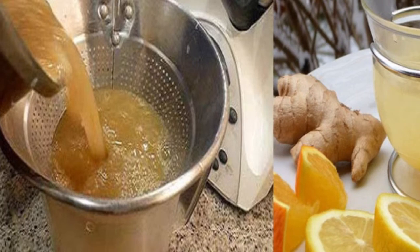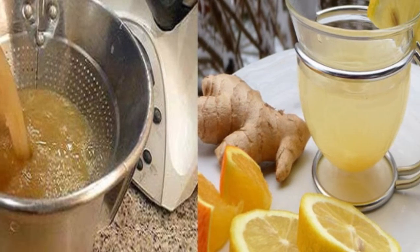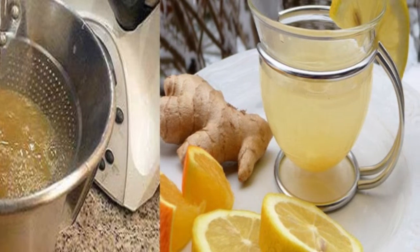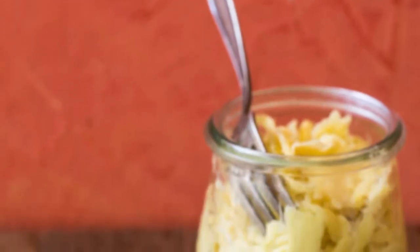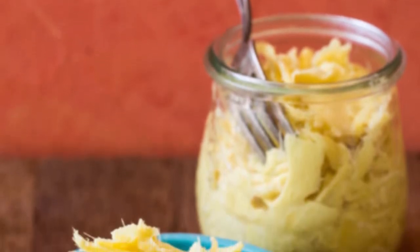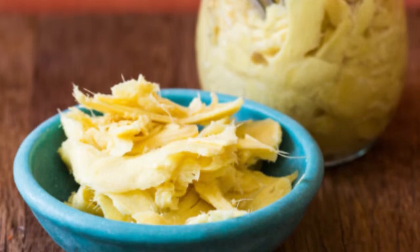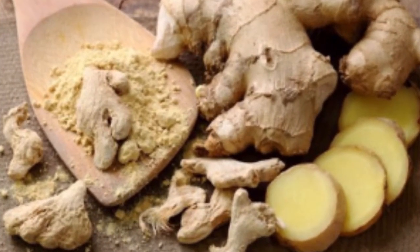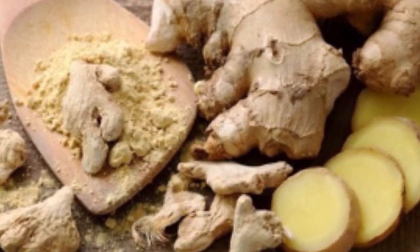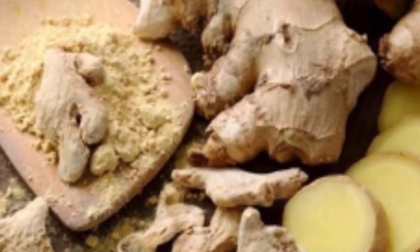If you prepare ginger in this old way, it can help prevent cancer, arthritis, lower cholesterol and blood sugar. Fermented foods are becoming very popular all around the world, from sauerkraut to kimchi to kombucha. Fermented foods are foods that have been through a process of lacto-fermentation, in which natural bacteria feed on sugar and starch in the food, creating lactic acid.